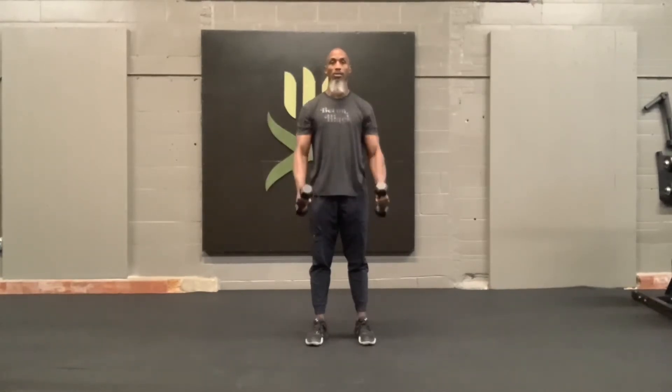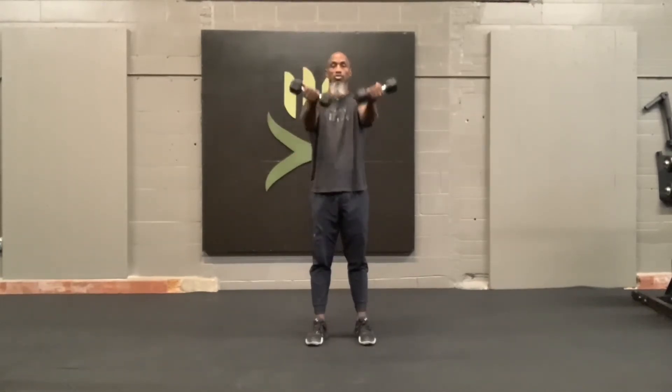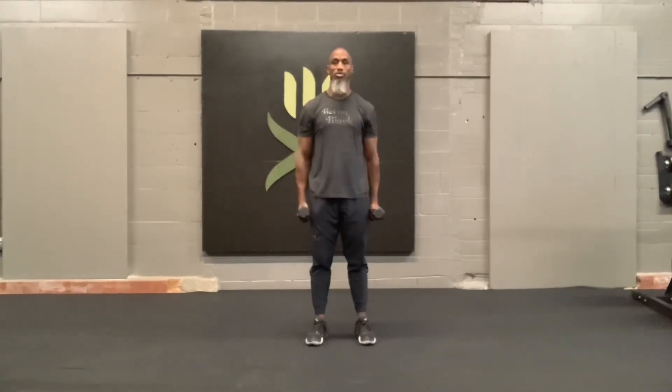As I come up, I turn my palms up. It's a controlled motion, so find a way to do it with control. Squeeze all the way up, control back down to your side. Palms facing up.